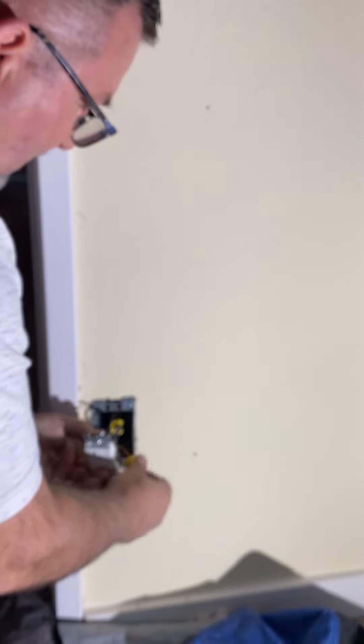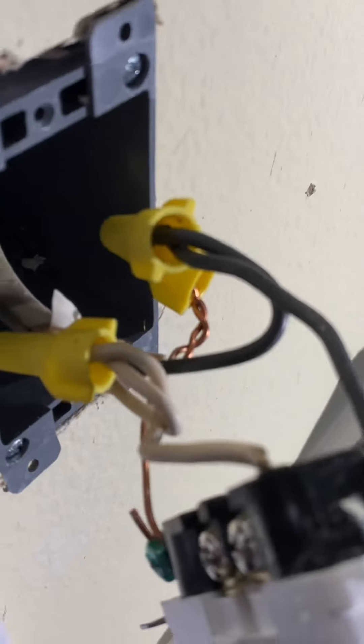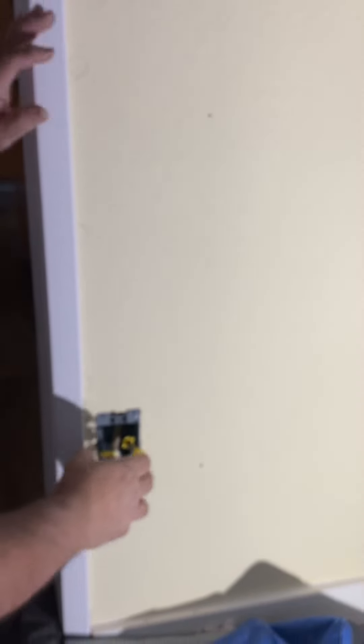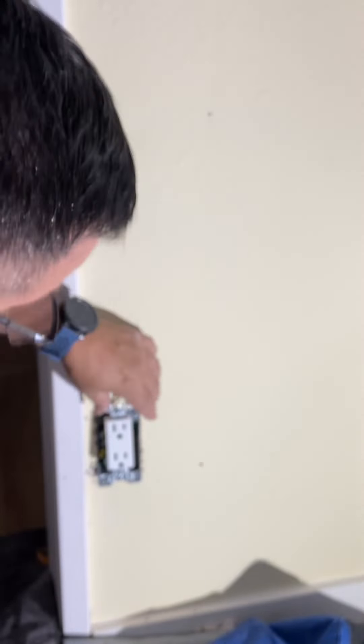So here we go, I'll put this one here. See how I've got everything folded back now. Now I'm going to put it back in its box. We got this in the box — I'm going to push that back and make sure that these wires go back in the box. Everything's tight.